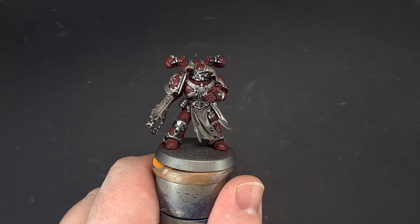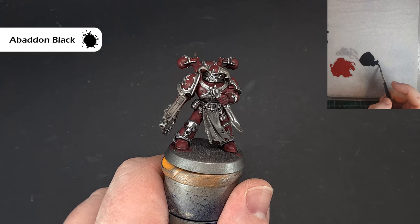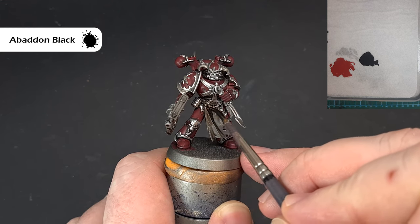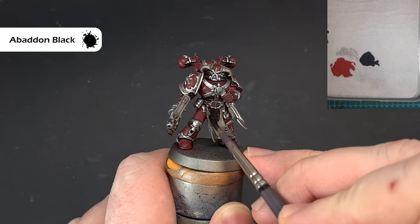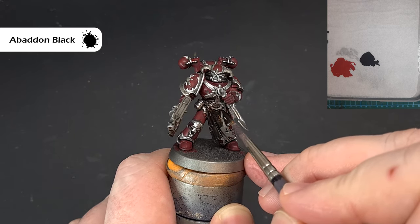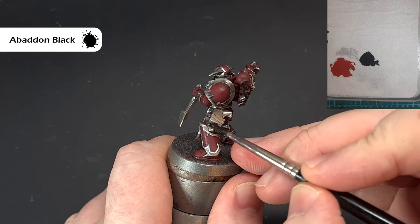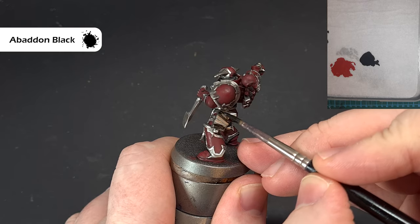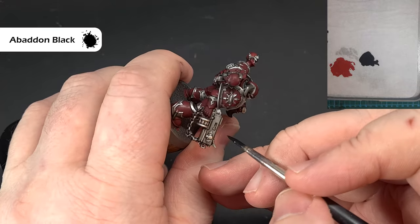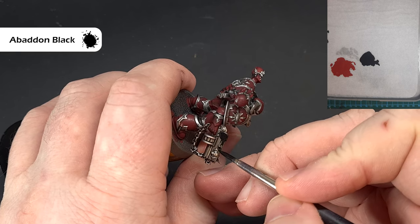Once the Black Templar is dry, the next thing we're going to do is take some Abaddon Black — I've put a little bit of water in to thin this down. We want to paint the loin cloth coming down here — it's covering OK but I'll probably give mine a second coat once it's dry. I also want to paint the holster for the pistol and the gun casing on the bolt gun. Get in a comfortable position and be careful not to paint over anything you've already finished. If you need to put a second coat on, get it sorted.